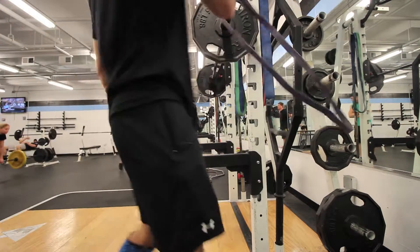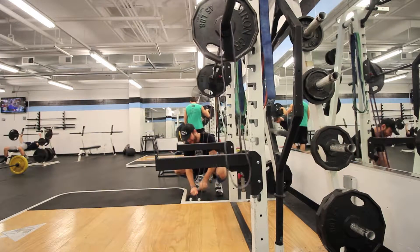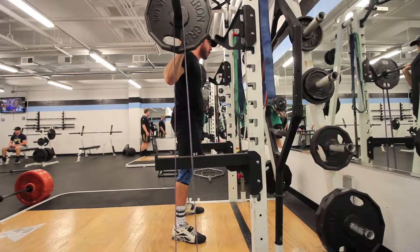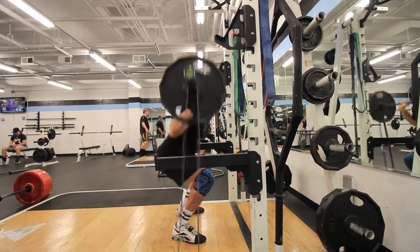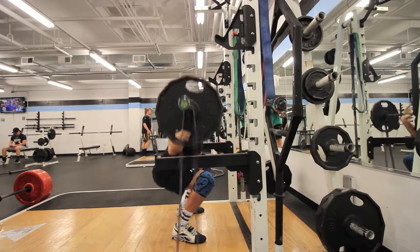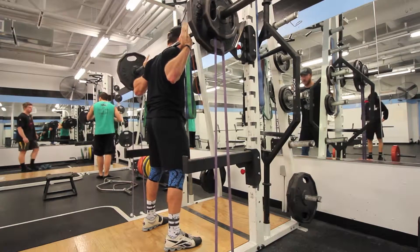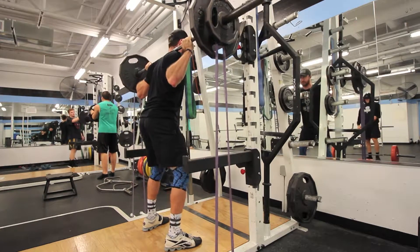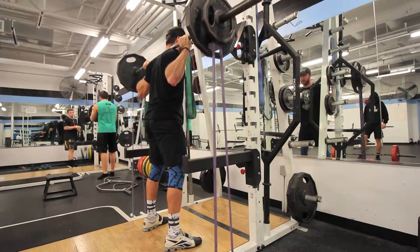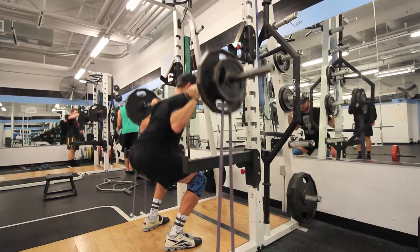Today I want to switch it up and add some variety to my workouts. I was doing bands and I want to switch up even more and do some high bar squats — I have not done high bar squats in a very long time. I switched to low bar a while back because I could lift more weight doing low bar, so I decided today to do some high bar and use some bands.